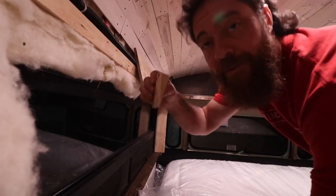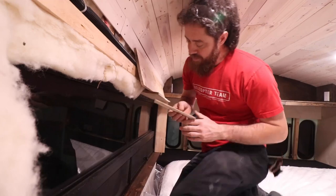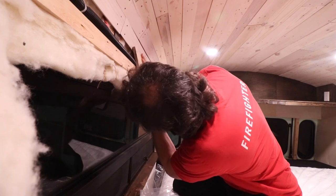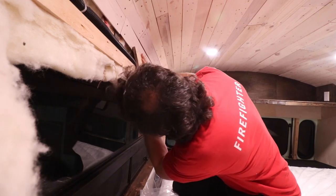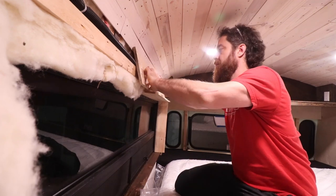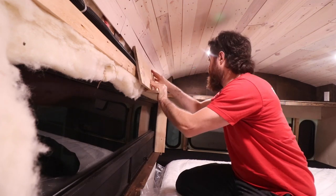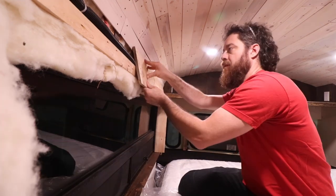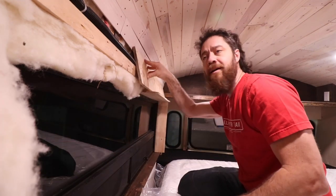Now that the wedge is cut, they do a dry fit — and it works perfectly. Really nice! Then they screw into it and it holds perfectly. Looks like it's going to work great.